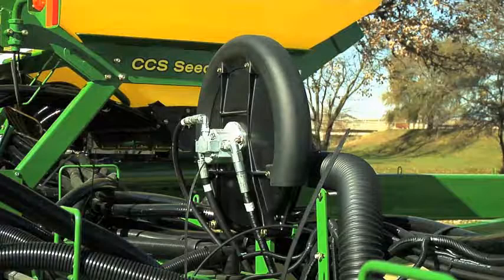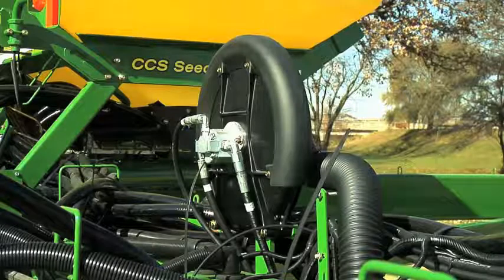The 1790 has two vacuum fans. The vacuum is controlled from the cab of the tractor with the SCV flow controls. Be sure to check your operator's manual for the proper vacuum setting and the seed disc for the seed size that you will be planting.